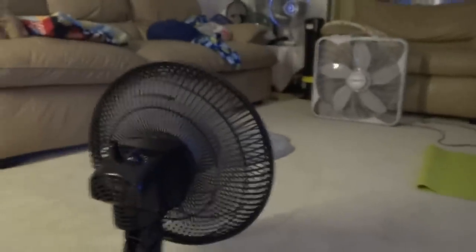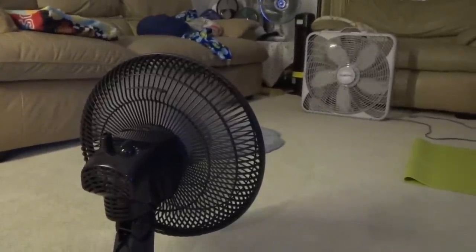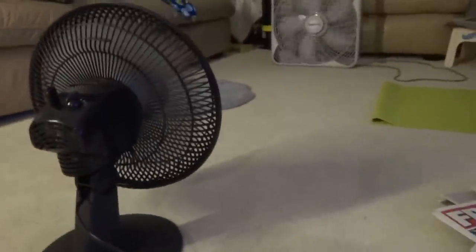Can't do it. Yep, it can do it as well. And this fan, it moves a lot of air. This is low here. We got the knob there to turn.